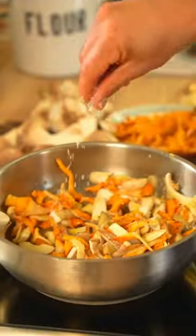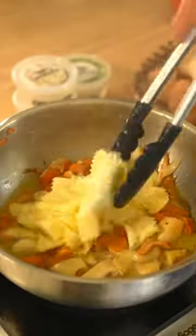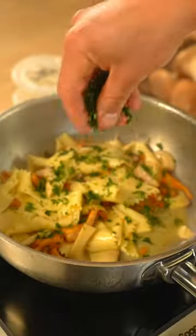Next, chop or tear the mushrooms. Add two tablespoons of confit garlic to the pan with the mushrooms, season it, and cook for 10 minutes. Boil the pasta, then add it to the sauce. Sprinkle the parsley and add the lemon juice.